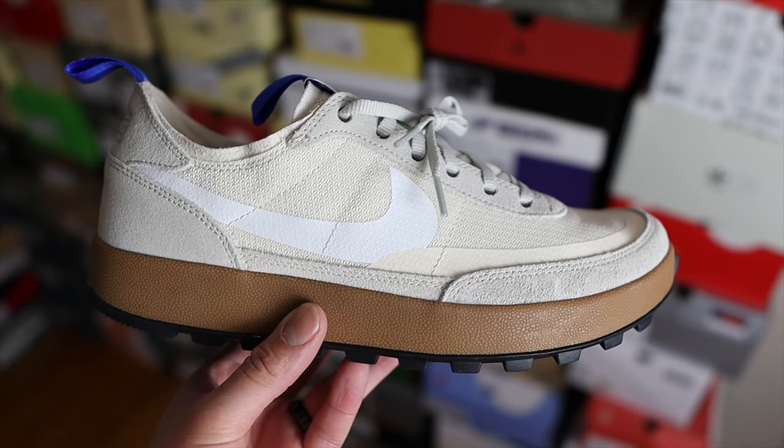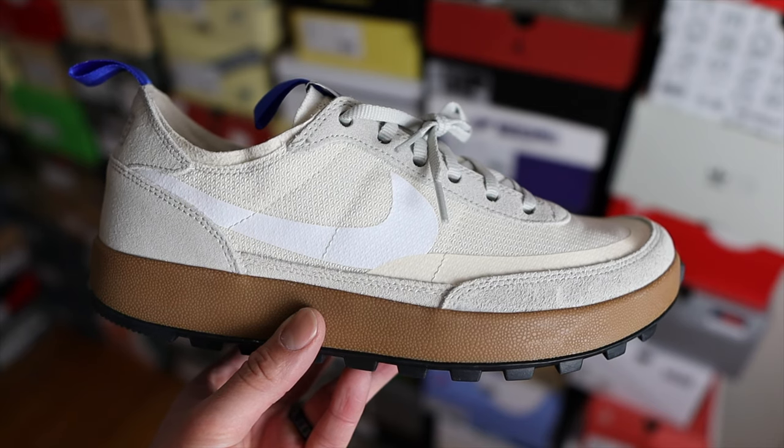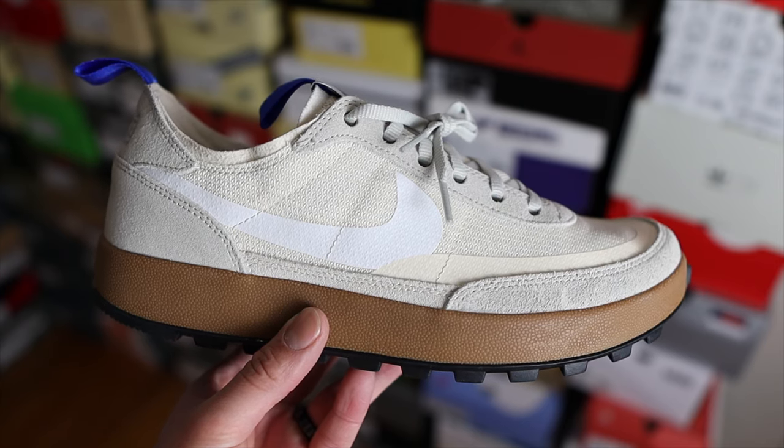When it comes to the materials on the upper, the overlays here are a light gray suede that you'll find on the sides and on the mudguard all the way to the back of the shoe. On the heel counter you have a soft microfiber material around the heel collar, which makes it feel better so that part of the shoe isn't digging into your ankle. On the underlays you have a knitted or mesh material above the mudguard.